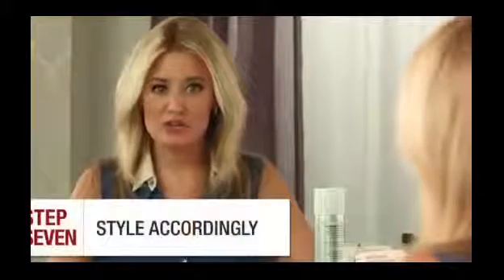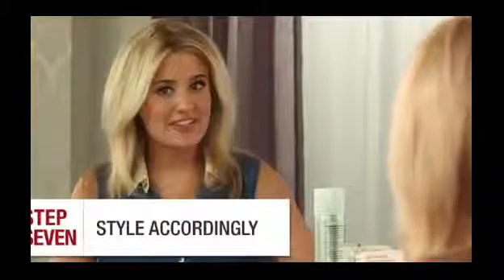If you want to curl your hair, use a large barrel curling iron in two-inch sections to keep the volume and the hair flowing. If not, use some hairspray and you're good to go. Voluminous hair really is that easy. To preserve your blow dry, apply a little bit of dry shampoo and comb through. I'm Kirby and thanks for watching Bella Sugar TV.